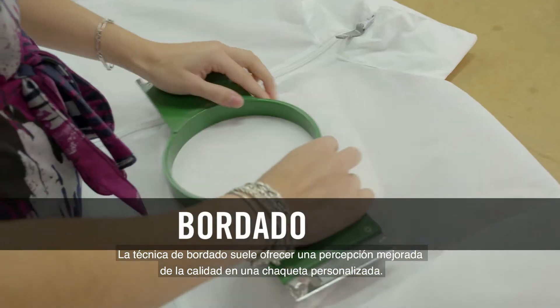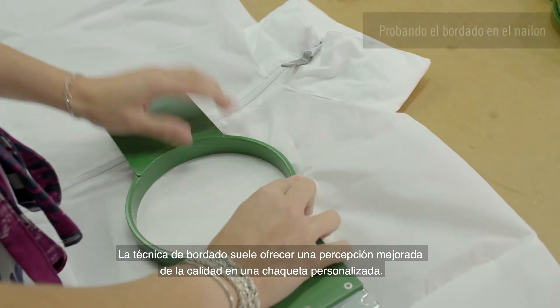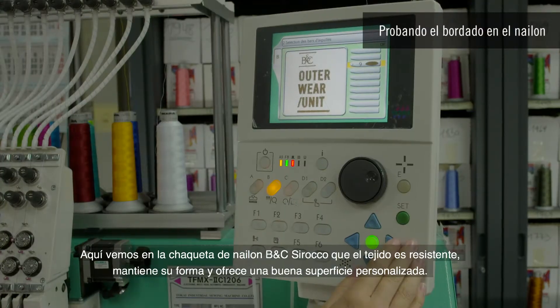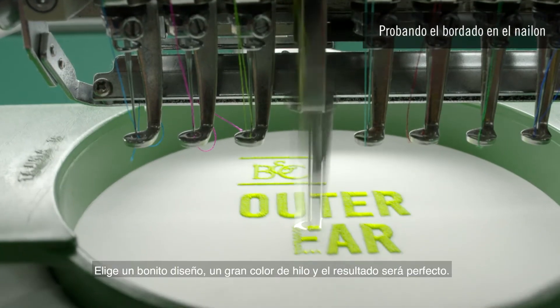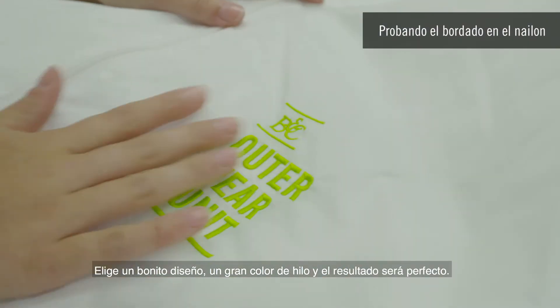Embroidery technique usually offers an enhanced quality perception to a customized jacket. We see here on a BNC Sirocco nylon jacket that the fabric is resistant, keeps its shape, and offers a nice customized surface. Choose a nice design, a great thread color, and the end result is perfect.